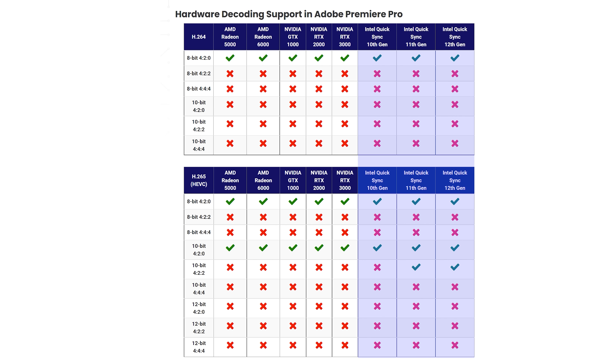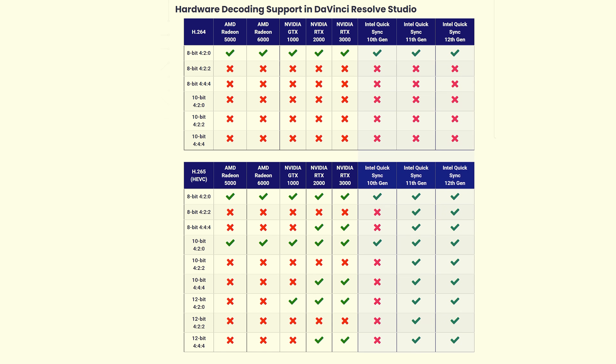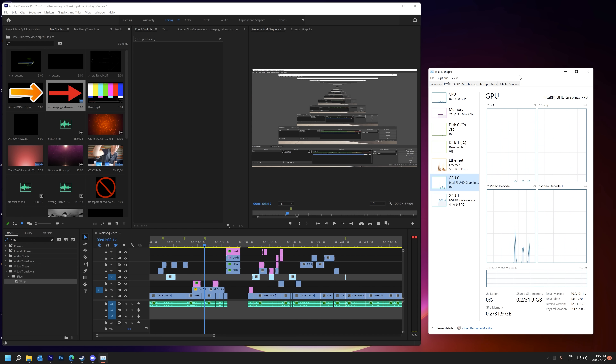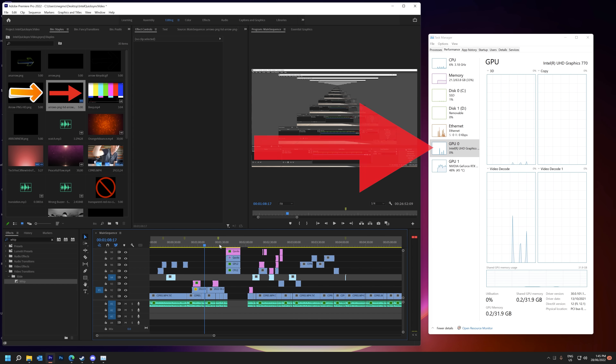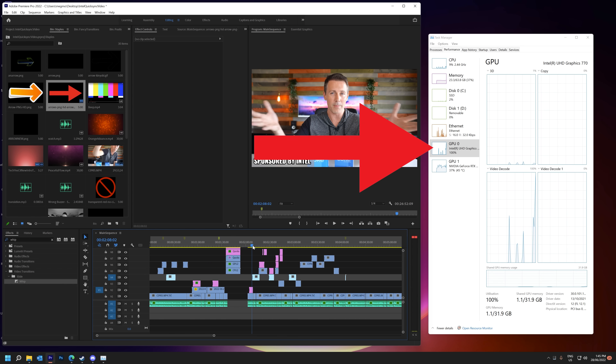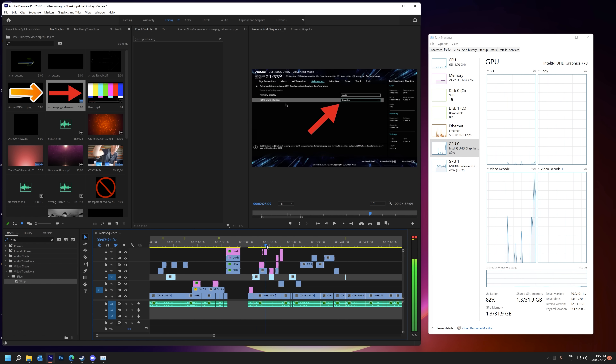Also, if you're editing in DaVinci Resolve, there are extra options to be extracted. A lot of people will transcode their videos to different file formats to make their editing process more seamless and less laggy — with less stuttering. Even though I don't transcode, I personally notice that when I've got the iGPU enabled, it's a better live experience when editing videos with QuickSync enabled.